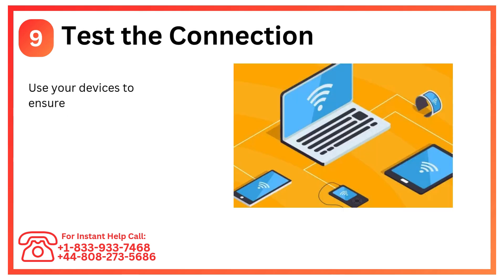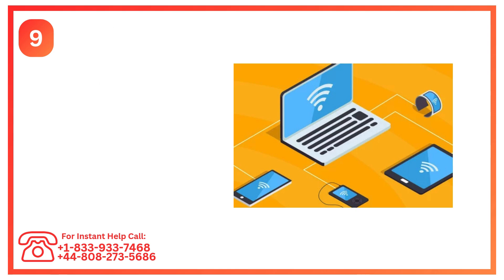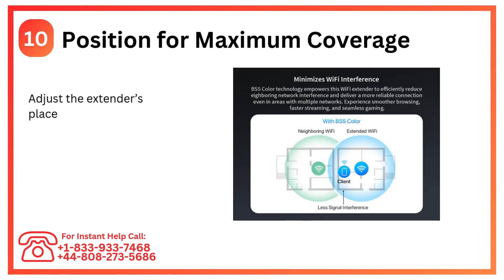Step 9: Test the connection. Use your devices to ensure the extended network provides stable internet access. Step 10: Position for maximum coverage. Adjust the extender's placement to cover all dead zones effectively.